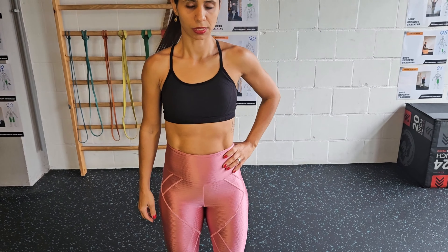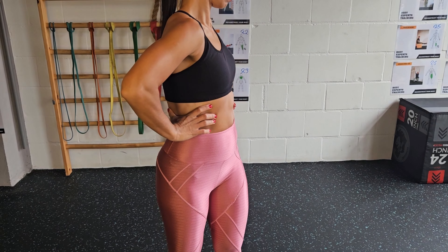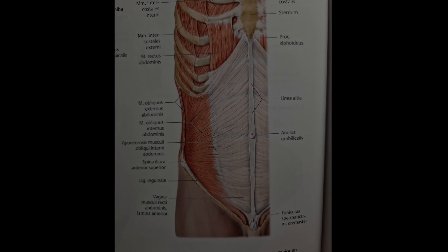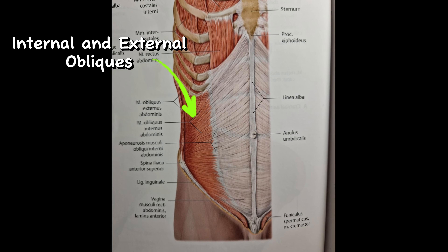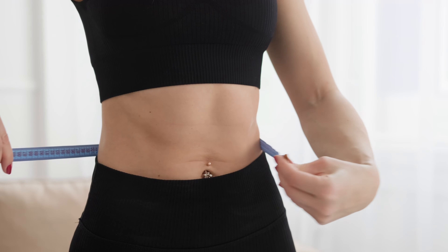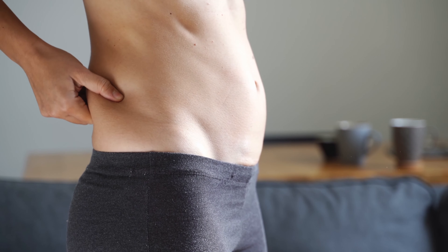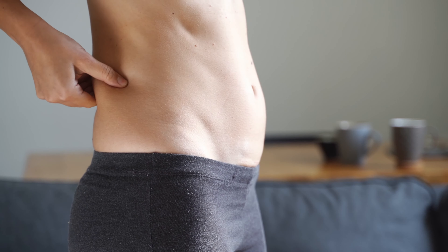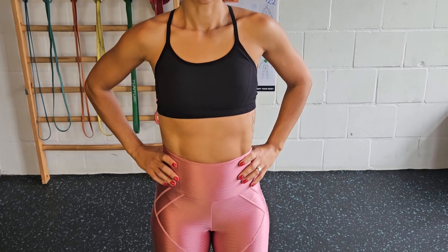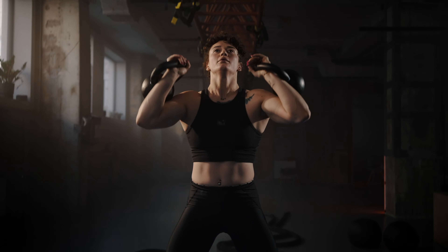There are two movements the side abs make: lateral flexion and rotation of the spine. The muscles that do these movements are the internal and external obliques. If your oblique muscles are working properly, it will help you get a thinner waist and help tighten up the sides of your midsection. One thing to keep in mind with training obliques is, for a thinner waist, the most important thing is muscle activation — so you don't need to train this heavy or often.